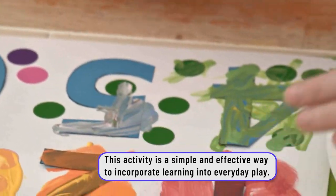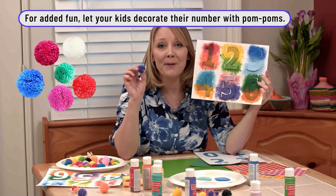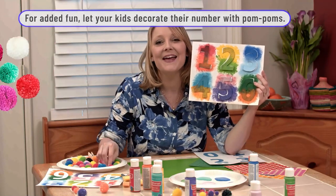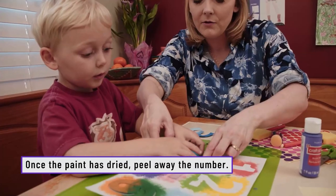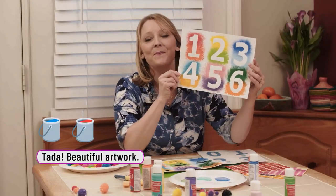Can I do number six? Sure. They could even use pom-poms to paint with. Then you simply peel off the numbers and you have a beautiful piece of artwork.